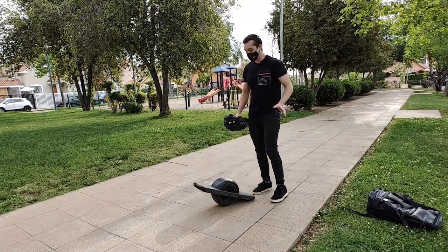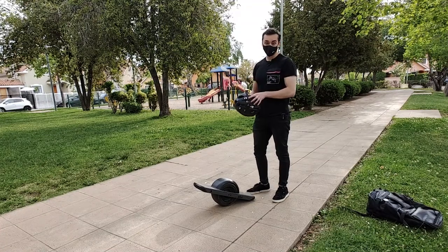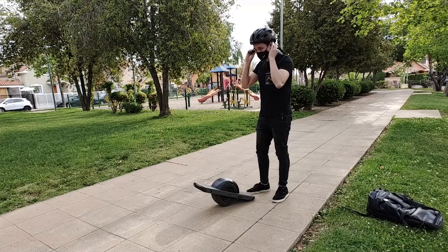Una vez que aprendas a conducir el One Wheel y estés listo para hacer todos los viajes que quieras, antes por favor utiliza siempre un casco certificado y también rodilleras en caso de que sea necesario.